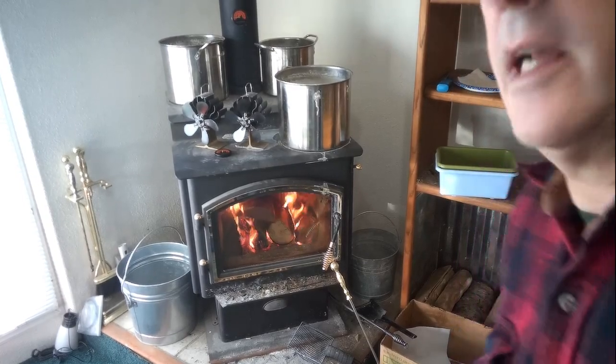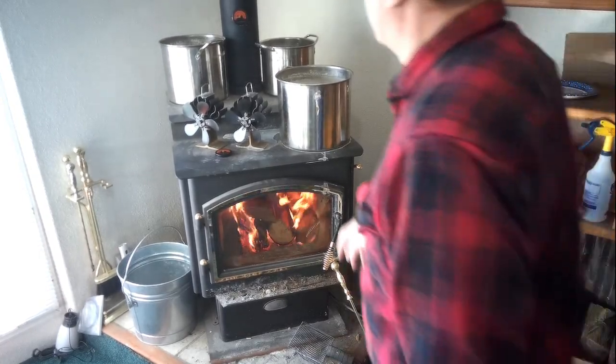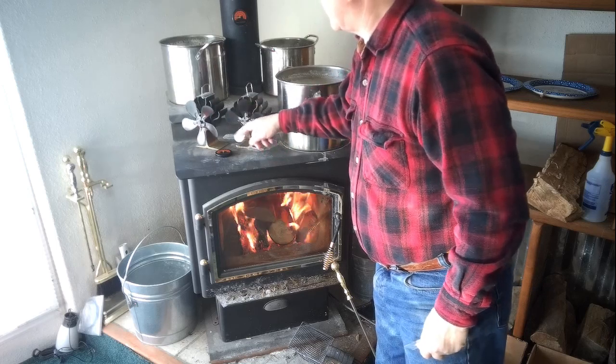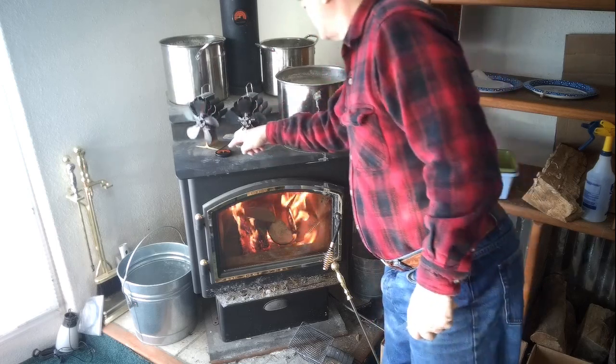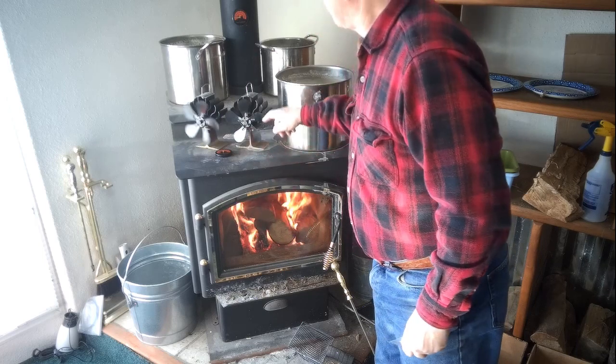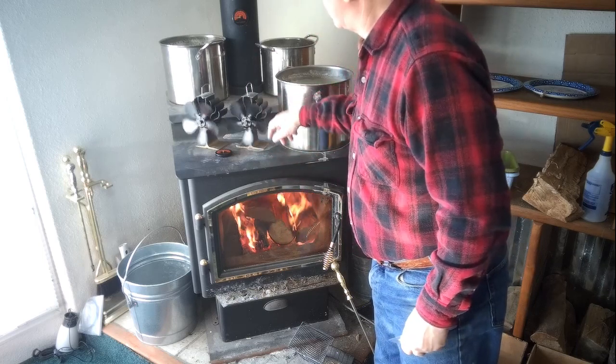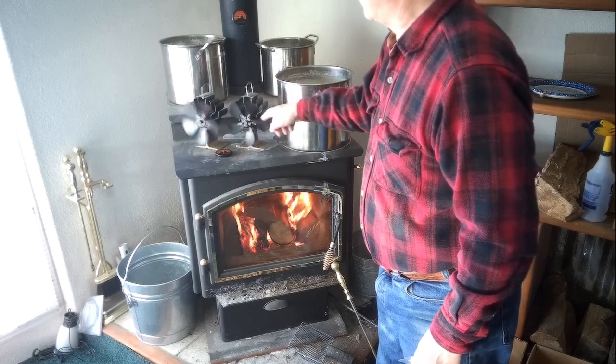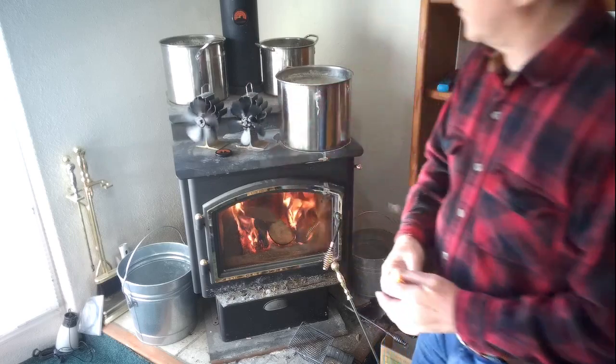The fire is going pretty good now. Let me give these a little touch — sometimes they just need a little touch. It's not quite hot enough yet, but it is getting hotter. The temperature is going up. That one is starting to go. That one always goes faster than this one and starts sooner. There we go, those two are going.